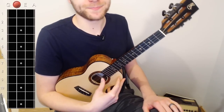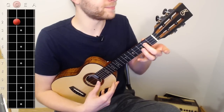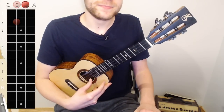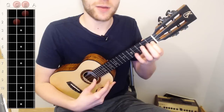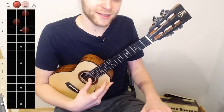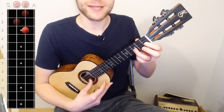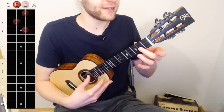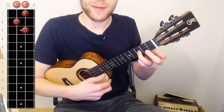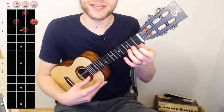Let's pick up our ukuleles and using our thumb with our playing hand, start by playing our C string open. Then follow with our middle finger on the second fret of the C string. So we have zero on the C, then two on the C. Then we're going to play zero on the E, then our index finger on one of the E, then our ring finger on three of the E. The note names so far are C, D, E, F, G. To follow up on the A string: open A is an A note, two on the A is a B note, and three on the A is a C note.